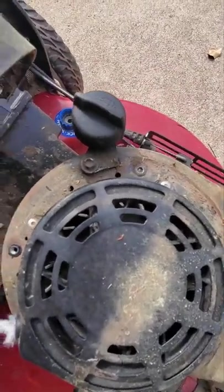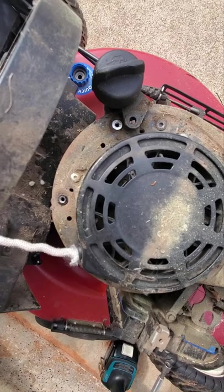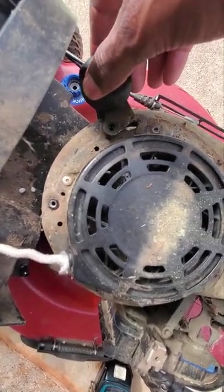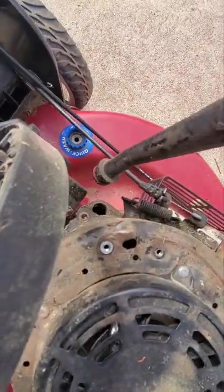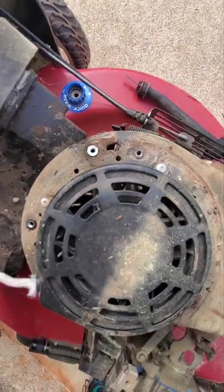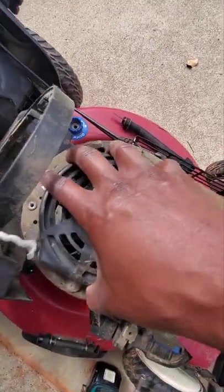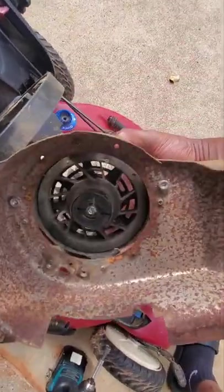Now I got to take the oil stick loose. Alright, so once you get the oil stick taken out, it comes on out as you can see right here. I should be able to take this off — there we go. Now I can get to what I need to get to.